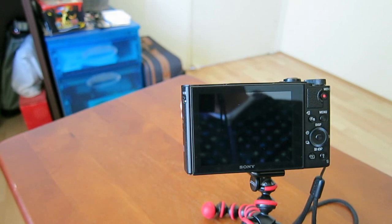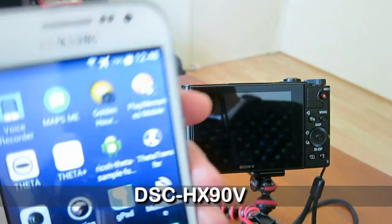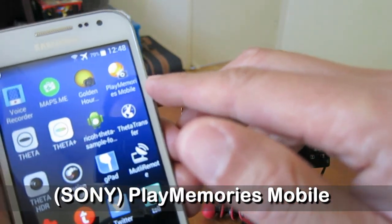Hi, today I want to show you how to use the Wi-Fi and NFC features on my Sony camera. First of all, you need to download the PlayMemories Mobile app to your phone.